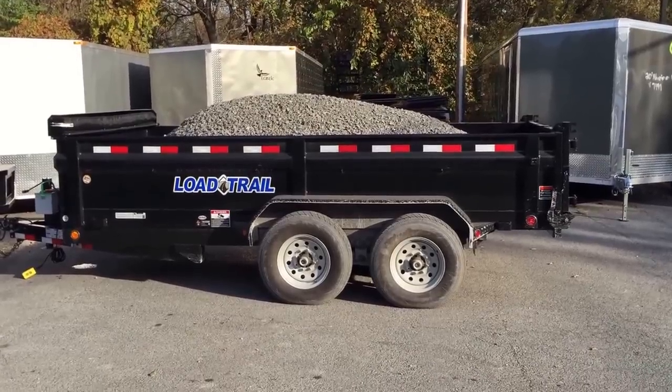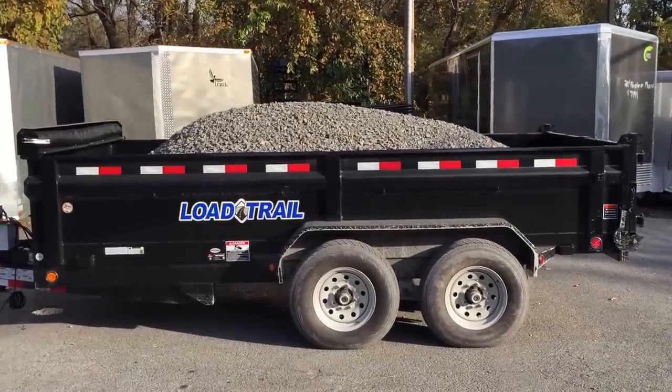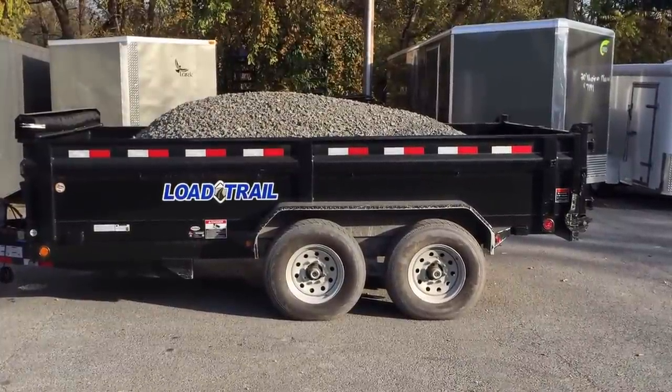This is a DT14 model, 14,000 pound rated. It's a 14,000 pound GVW, less the empty weight of about 4,000 pounds, so it's able to payload about 10,000 pounds. You're also going to pick up about 2,000 pound of tongue weight, so again you're legal on this unit for about 12,000 pounds.